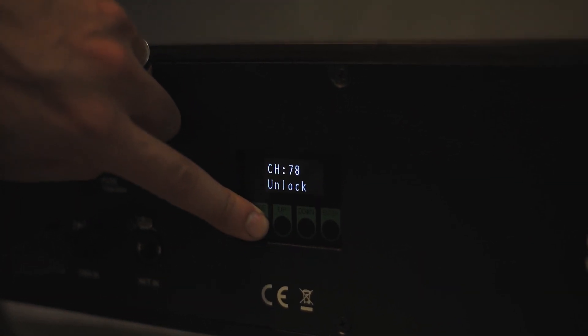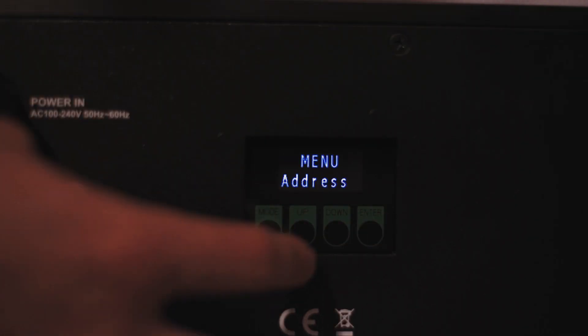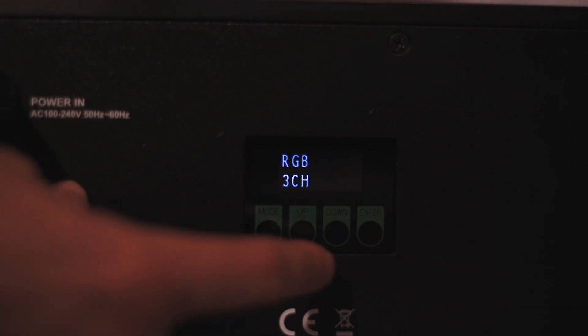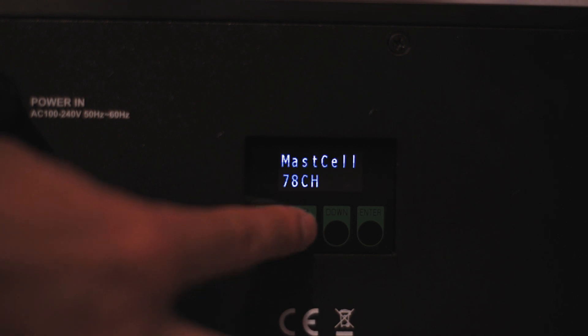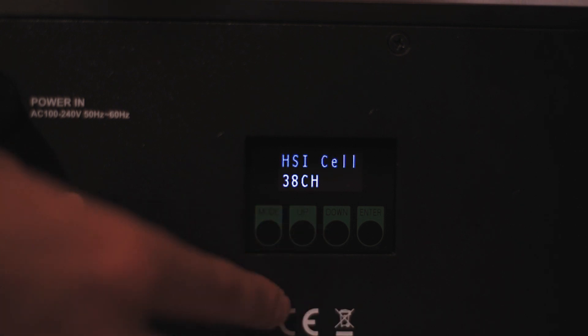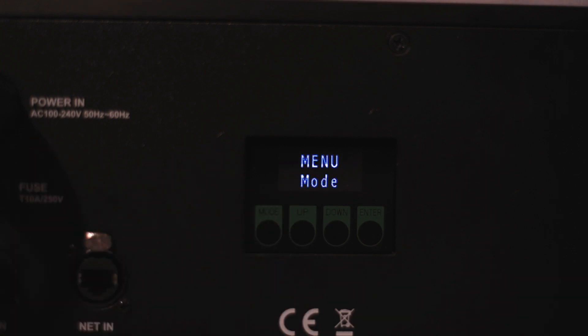The 7 Batten 72 has several different DMX channel functions and values. The fixture can be set in an RGB 3-channel mode, RGB 7-channel mode, 8-bit 7-channel mode, 16-bit 14-channel mode, master 15-channel mode, cells 70-channel, master cell 78-channel, HSI 4-channel, HSI master 10-channel, and an HSI cell 38-channel mode.